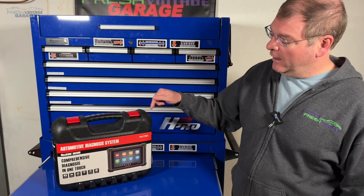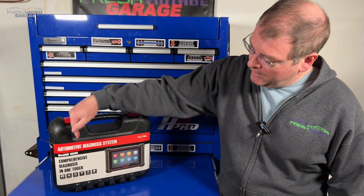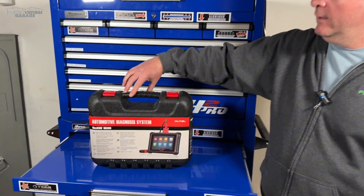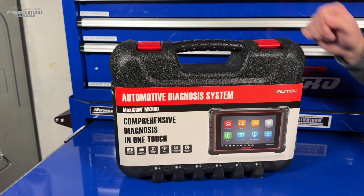Today on Fresh Vintage Garage, we're checking out the Autel MaxiCom MK900. We're going to unbox this, show you everything inside, and then dig into the capabilities. Let's do that right now.